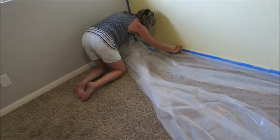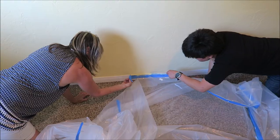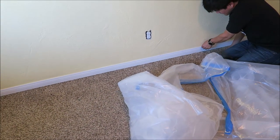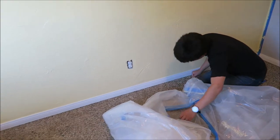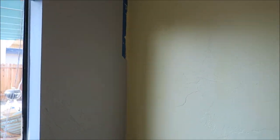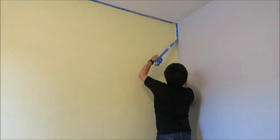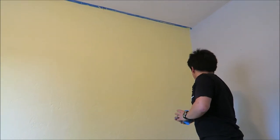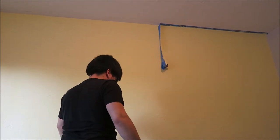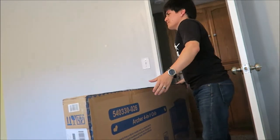It is hours later. You guys are so quiet. I pointed at the bottom and said, does that need to be touched up? Oh snap — here's my mom. I thought she was helping me.